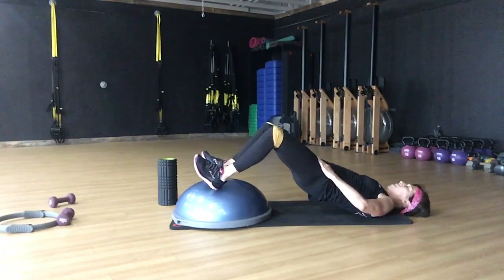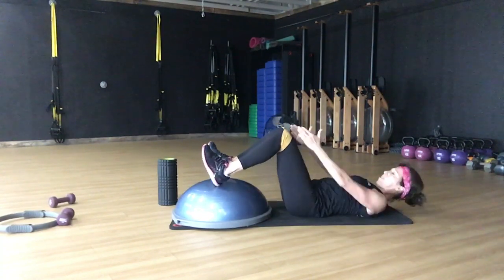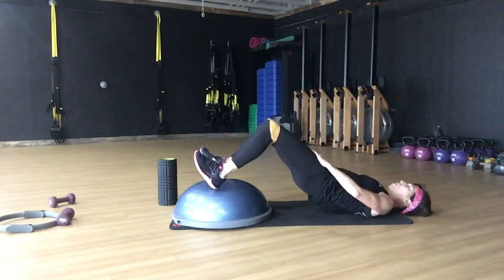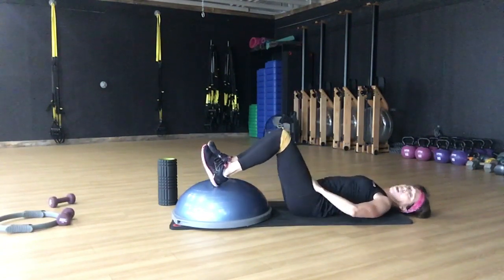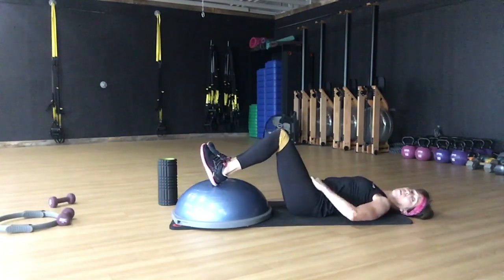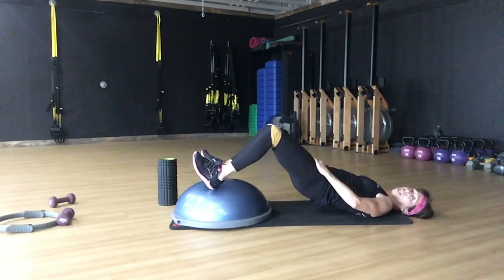Inhale, exhale. Make sure that you have your knees tracking — the band just provides a little bit of resistance. Roll through and press up. You want to do 16 of each one of these, and you want to repeat those three things three times.